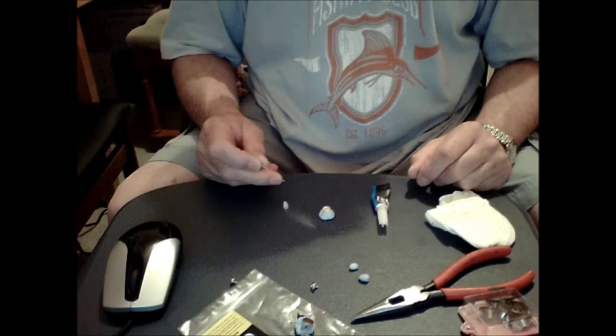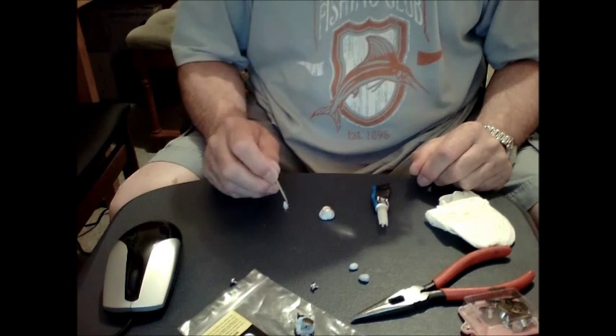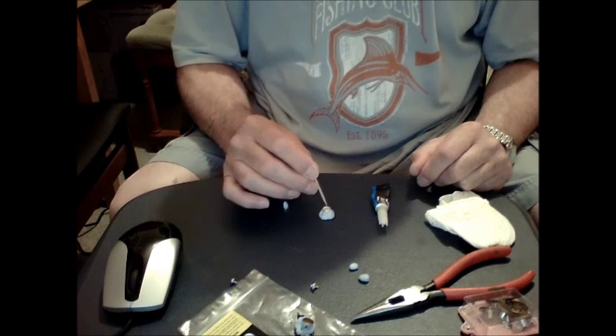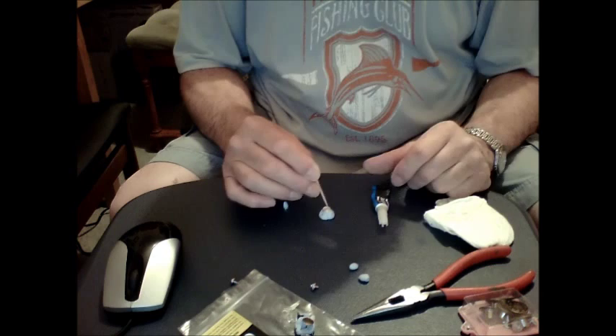Okay, that's enough theory and waffle. I'm going to get on with the mod now. I'm going to mount the magnet onto the top of the aluminum pin — your non-magnetic pin.